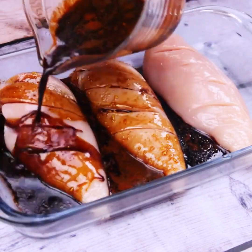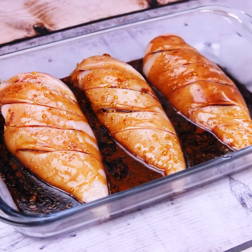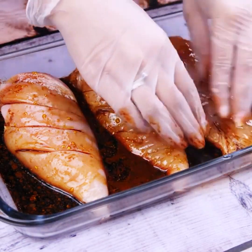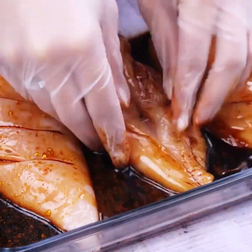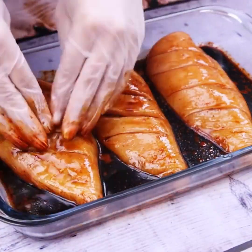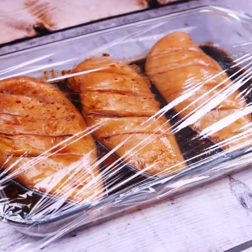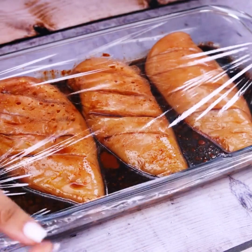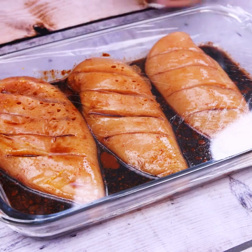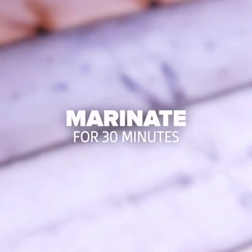Now let's take the glass platter again and pour the prepared mixture over the chicken breasts. Spread the chicken into the mixture a bit to absorb as much as possible. After that we will cover the glass platter with plastic film and let the ingredients marinate for 30 minutes.